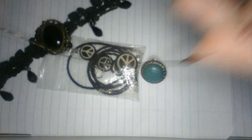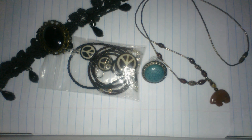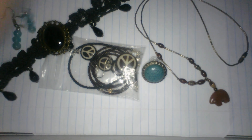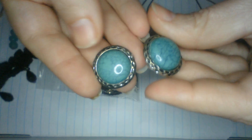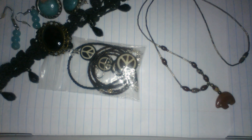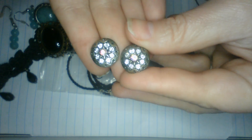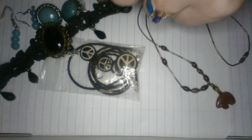Cute little necklace. Another earring here - oh, here's the match to that one! Cute little baby blue colored dangle earrings. Here is some more earrings - here's the match to this one - just like a faux turquoise style, I believe that's acrylic, but they're cute southwestern style. Then we have some AB and clear rhinestone post-back earrings, silver tone.